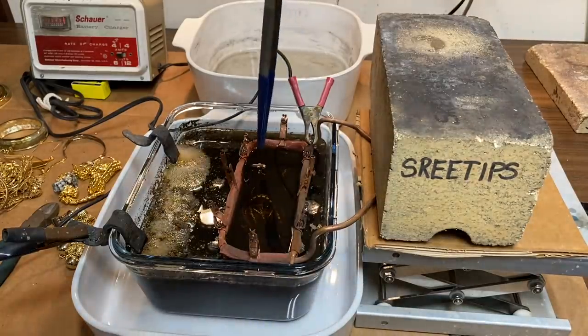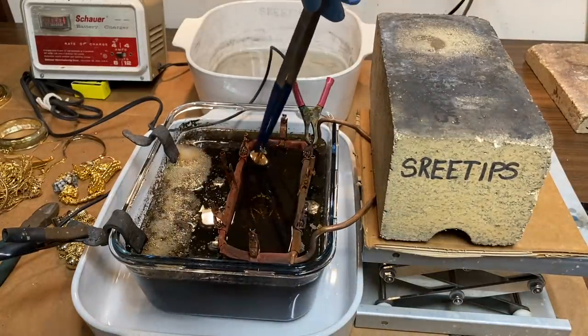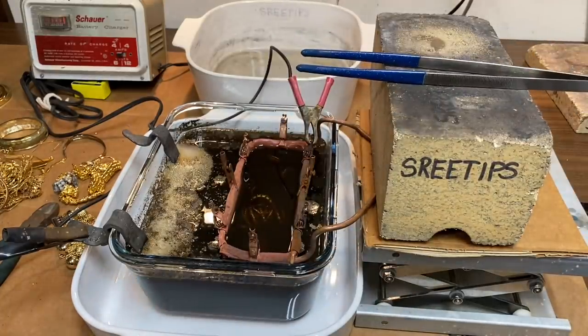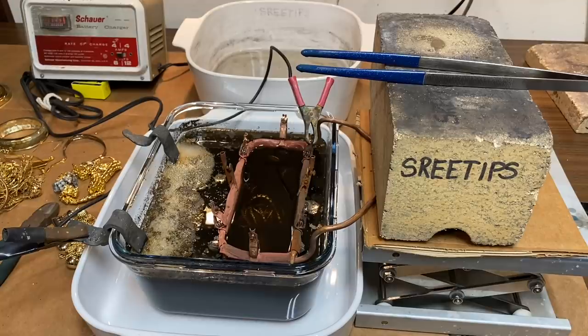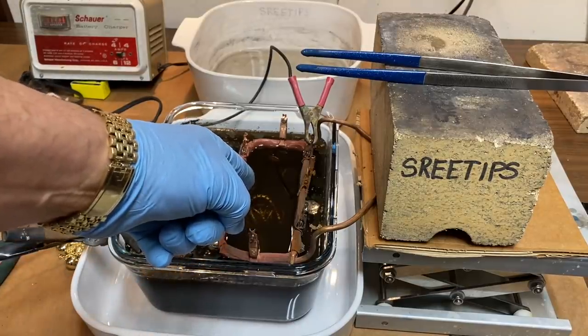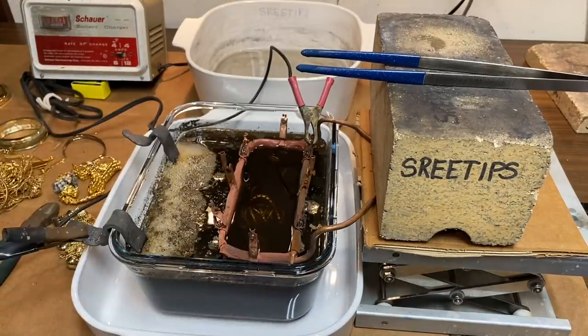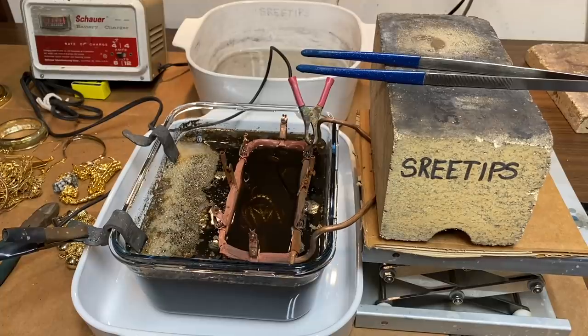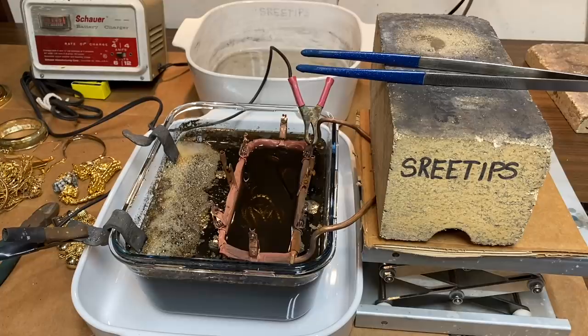There were some questions concerning using this process for computer scrap. I don't think that's possible because the substrate has to be a metal substrate, like we have here with the gold plated stuff. Computer scrap is a fiberboard substrate that won't conduct electricity, so we can't use this process for computer scrap.